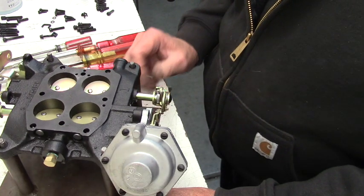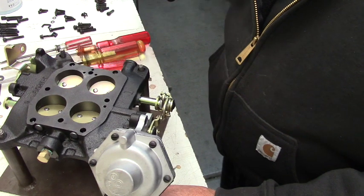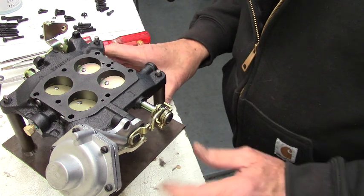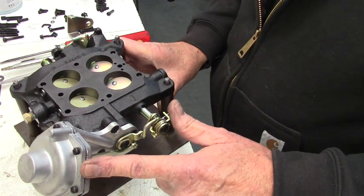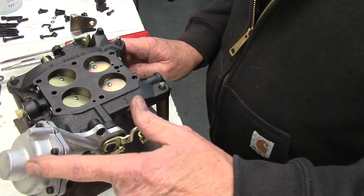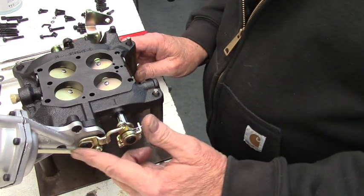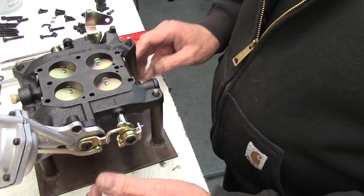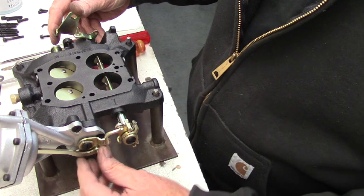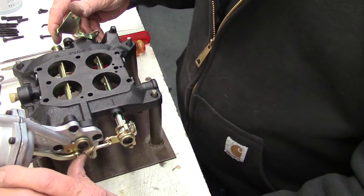This was back when they were trying vacuum secondaries on these. Eventually they went to the air valve in the body to kind of choke it before they open up. But this is the vacuum diaphragm for the secondaries — it has a vacuum pod in here connected to this arm down here, and when vacuum is applied and the throttle opens up, this will pull in and open the secondaries.